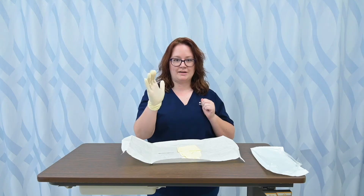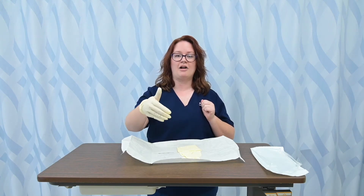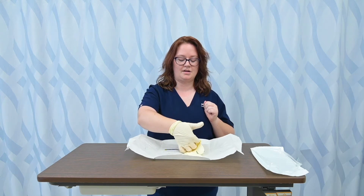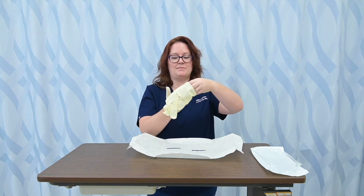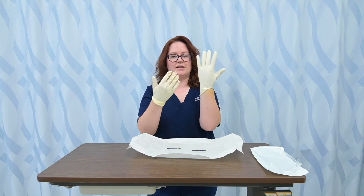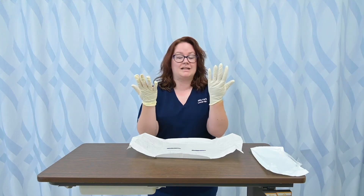I'm now going to use my fingers to scoop up under the cuff of my non-dominant hand's glove, keeping my thumb out so that I can put my non-dominant hand into this glove and roll it down. If rolling occurs on the cuff like mine did, you cannot unroll it because that has now touched my skin, so it's not sterile. However they end up going on at your wrist is just how they're going to be.